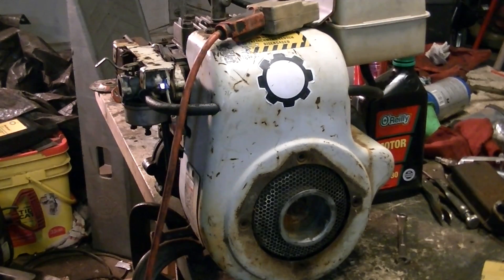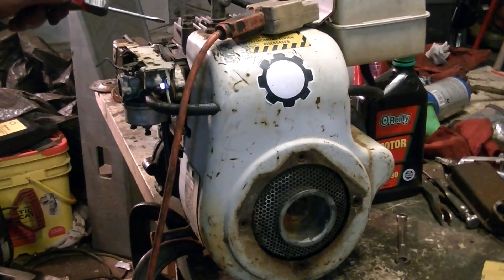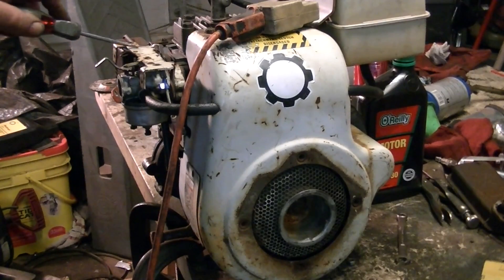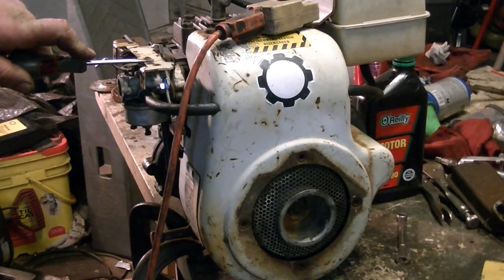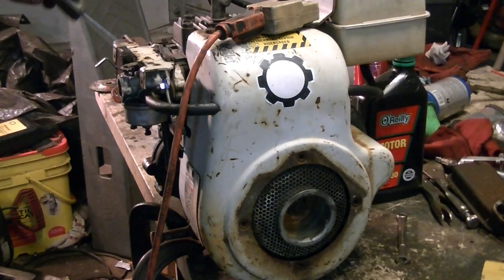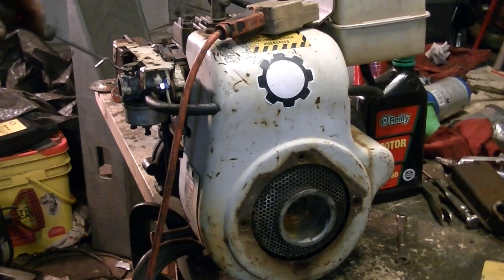I pulled the governor arm off of the engine. The red one I showed in another video was missing the top — it was all bent up. I just straightened it back out and this is the same one that was off of the engine. The carburetor — I cleaned it, and I changed the choke arm like I mentioned earlier. The carburetor on this one was busted, so I pulled a couple parts out of another old carburetor and put them in this one.